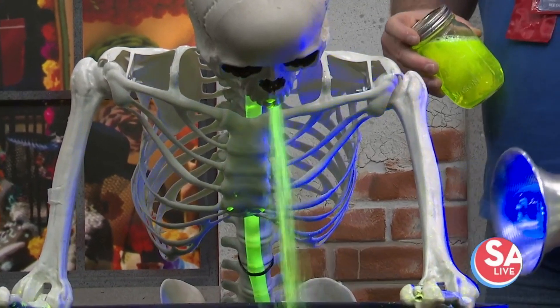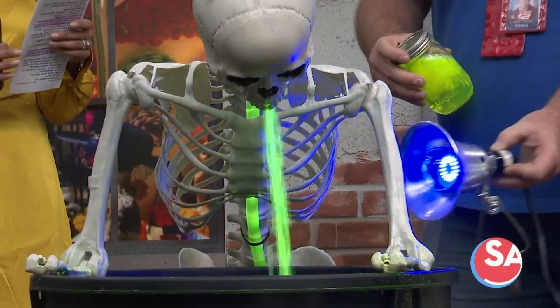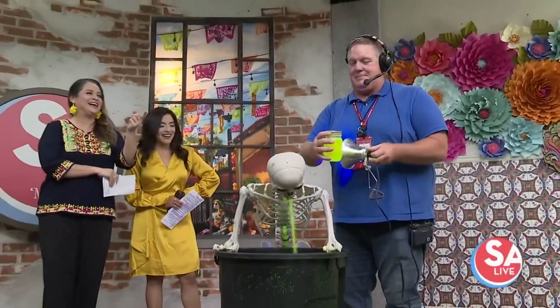Oh my god, I feel like I have to go to the restroom just listening to this thing! Okay, thank you Ted! We'll come up with another project for Ted Obringer, our SA Live handyman! Great job! I love it, I love the highlighter!